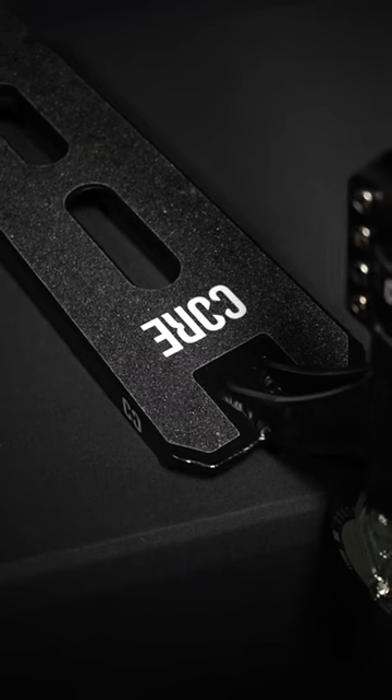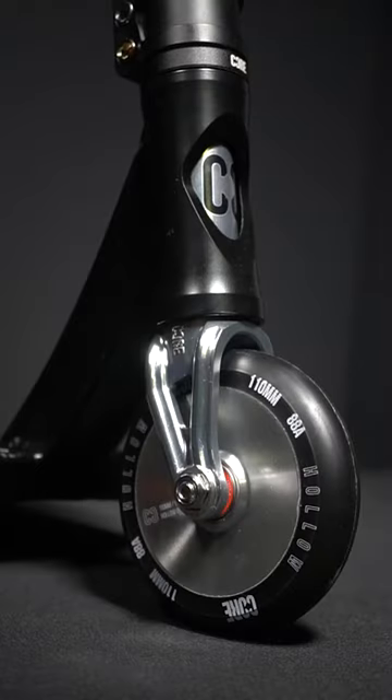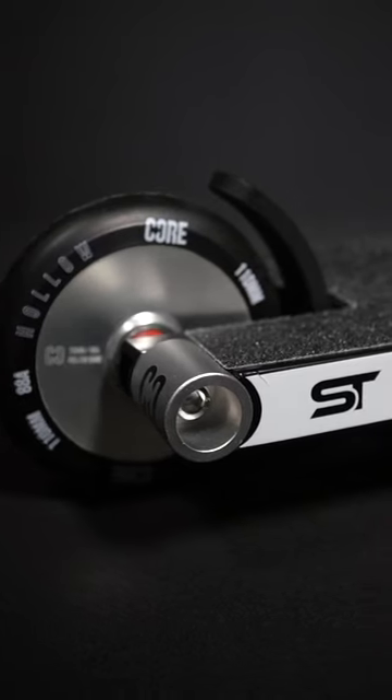Starting off with the deck, 5.7 wide by 22 long, 3 degree concave on this deck with 2 weight saving cutouts, as well as on the front of the head tube. For the deck ends we've got 2 interchangeable pegs with an integrated hex pod system which makes it really easy to tighten.